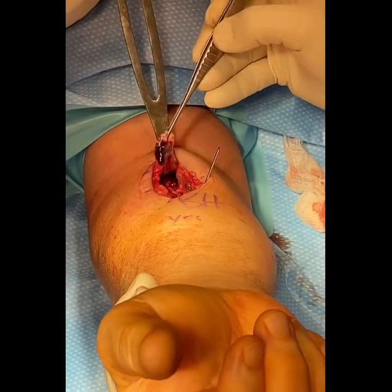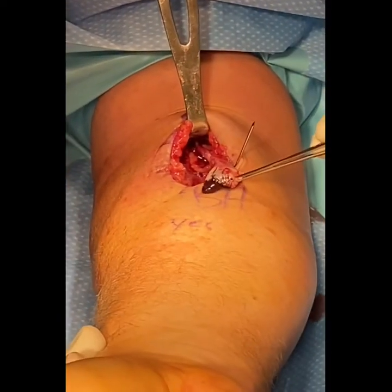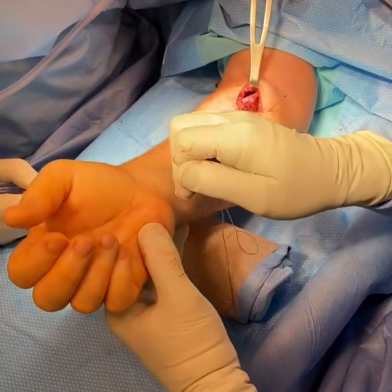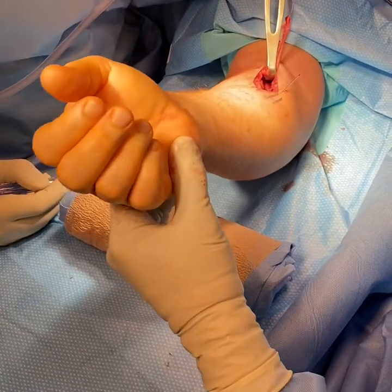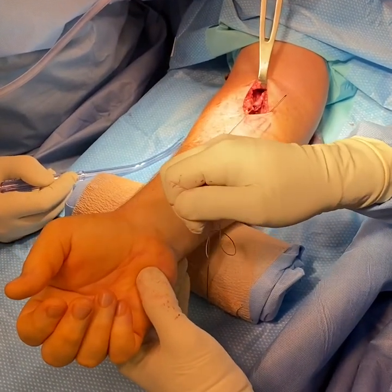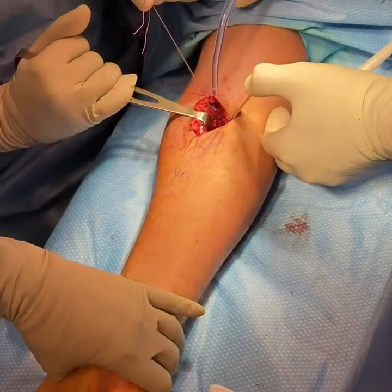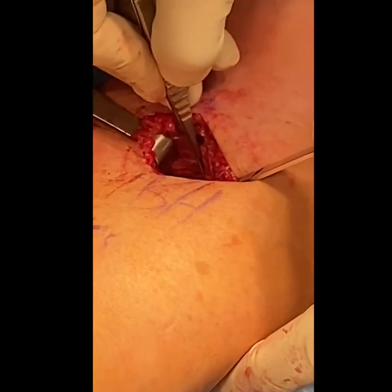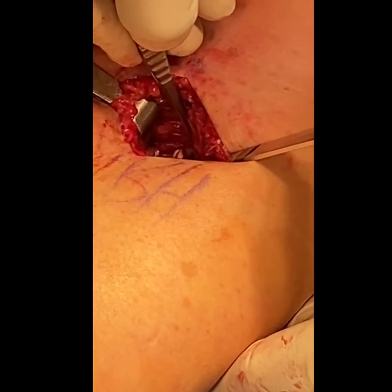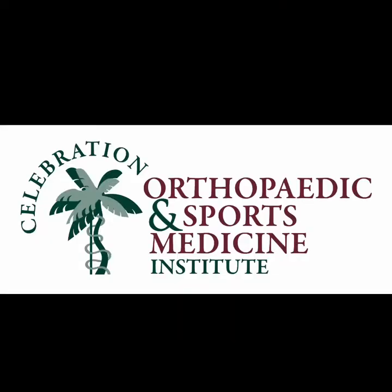As I pull the biceps tendon out of the arm, you have to do a little bit of fishing to get it, but usually it's easily identified. Once the tendon is retrieved, the end of it is cleaned up and then suture is passed through the end of the tendon. A drill is then used to make a tunnel in the radial tuberosity. The biceps tendon is then inserted into the tunnel that I drilled in the radius. Deep in this wound at the top, you can see the biceps, which is the white structure in there. Once the biceps is attached, the skin is closed.